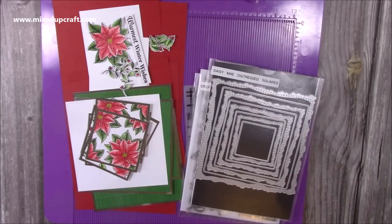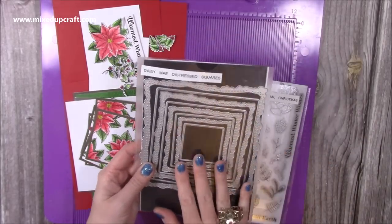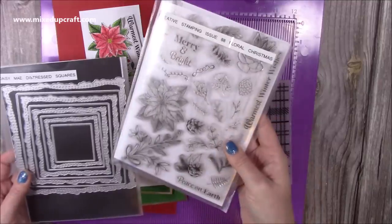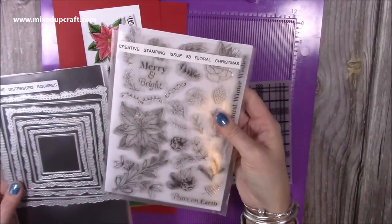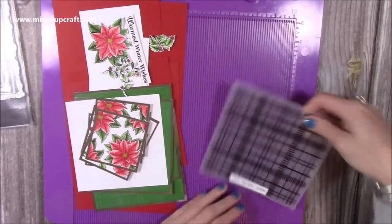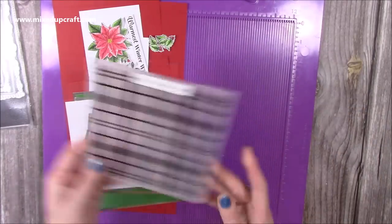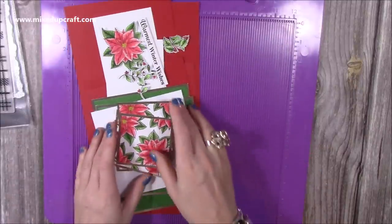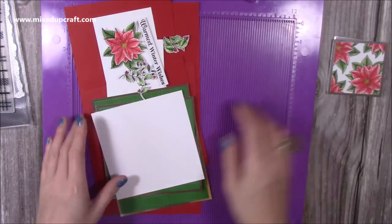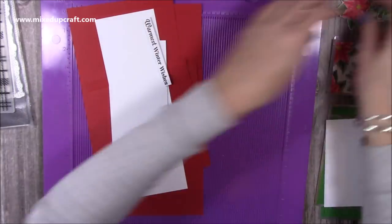For the main apertures I'm using the Daisy Mae Distressed Squares — I don't believe these are available anymore. I shrink mine down to fit into A5 pockets that sit within my little stamp tubs. For the embossing I've used the X-Cut Tartan Knit folder — I'll link it if I can find it. I've already stuck some of the mats and layers down just to speed up the video and focus on construction.